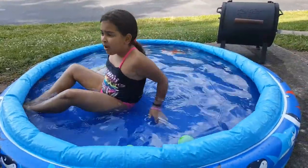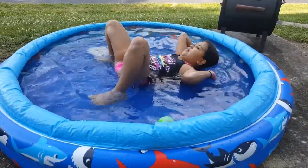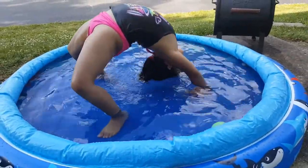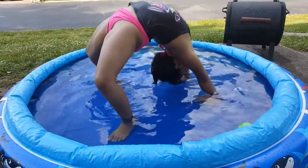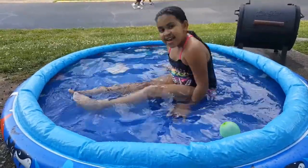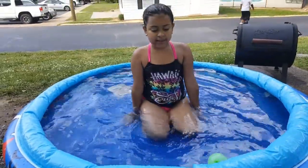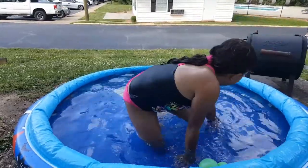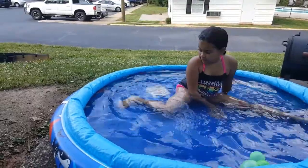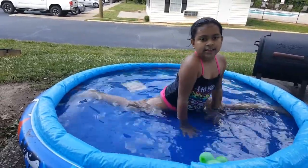I usually do it laying down, not standing up, because I can't do it standing up. But I can do it on a wall. And that's called a bridge. Okay, what else can I do? I can do a split. I don't think I can flip my split here — actually, I can flip the split here. It's perfect.